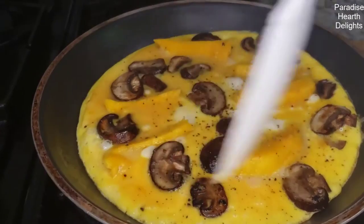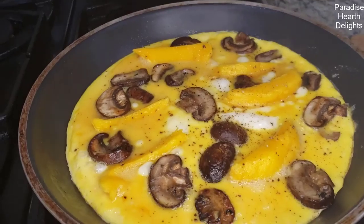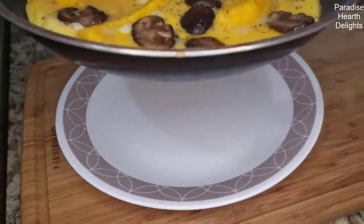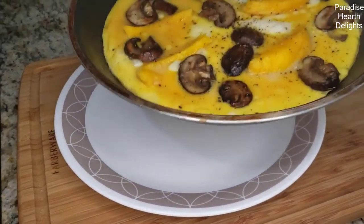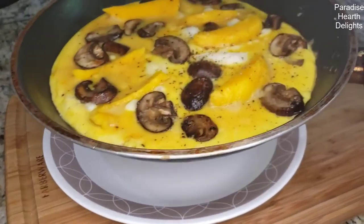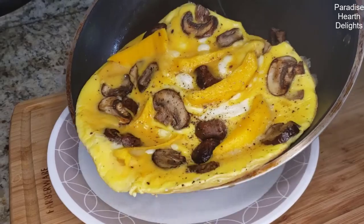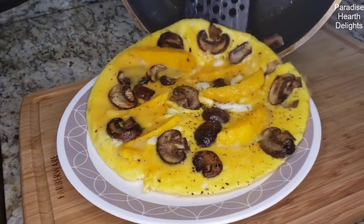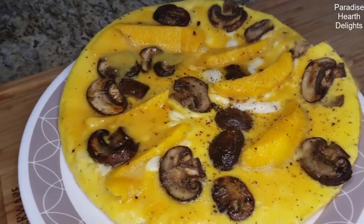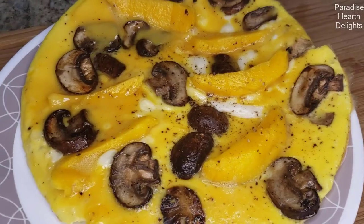The cheese is still melty on top, which is perfect. I like my omelettes a little soft — depends on how you like them. And the milk really helps it not dry out. So we're going to try and slide this onto a plate. See how pretty that looks? Mango, baby portobello, and provolone omelette. Enjoy.